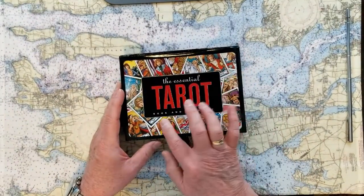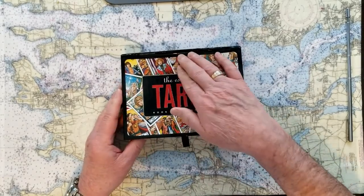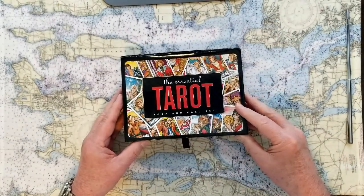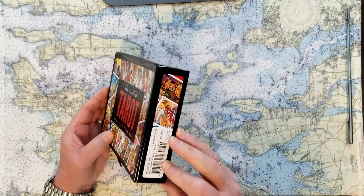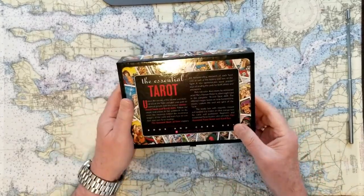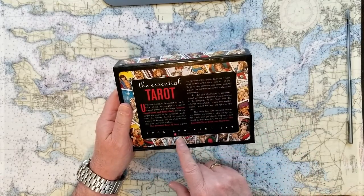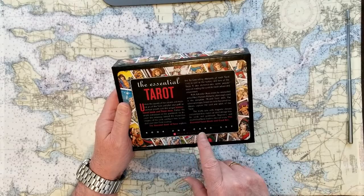This is the Essential Tarot book and card set. The box got smashed in delivery, and it's not much to speak about in the box itself. It tells you a little bit here — that's just pretty boilerplate — and it's published by Peter Pauper Press.